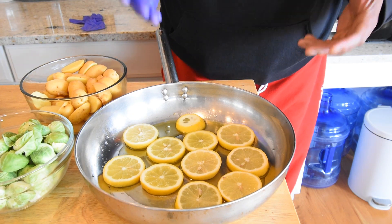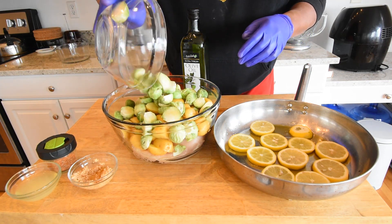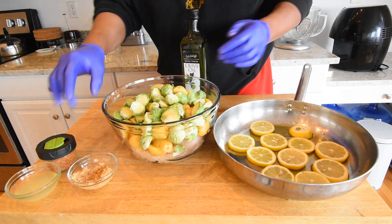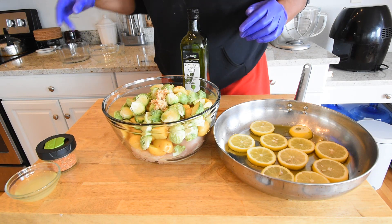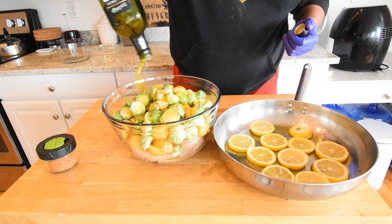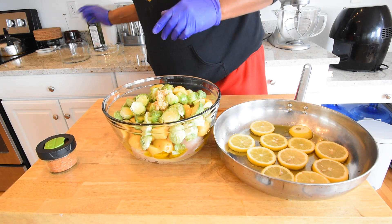Our next step is to mix everything else together in a big bowl and then lay it on top of this. I already have my chicken in the bowl just to save a little bit of time. Let's throw in our potatoes and our Brussels sprouts — I cut those in half and removed the outer layer. The potatoes were small, so I did just cut those in half as well. That's our garlic, our lemon juice, and I'm going to eyeball this olive oil — we're going for about five ounces, though it might be closer to seven or eight. And our seasoning.